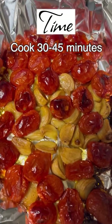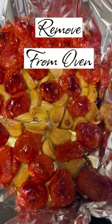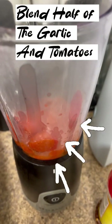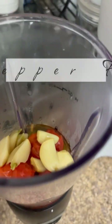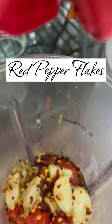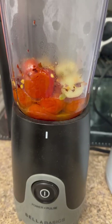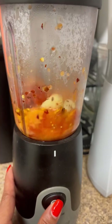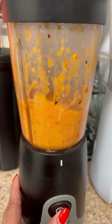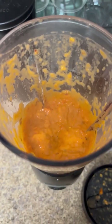Once you remove the tomatoes and garlic from the oven, you're going to place half of the mixture into a blender. By blending only half of the mixture, I allow the other portion to be put into the pasta so that it can have a little texture. I blend my red pepper flakes along with the garlic and tomatoes to add a little spiciness to my sauce.